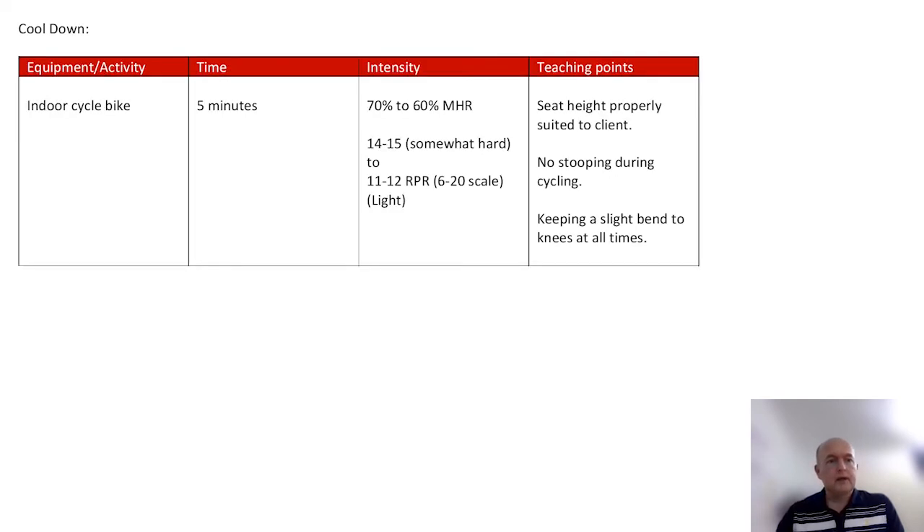Now the cool-down. It's very important to cool people down. If the client is very conditioned, they might not feel like cooling down, but we will still recommend it. It's essential for new or deconditioned clients to bring the heart rate down. I'm going to use an indoor bike here — any relevant equipment works. The bike will cool down the lower body and also bring the heart rate down. I'm moving the intensity from 70% down to 60% through this cool-down.